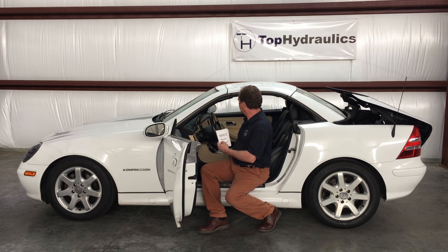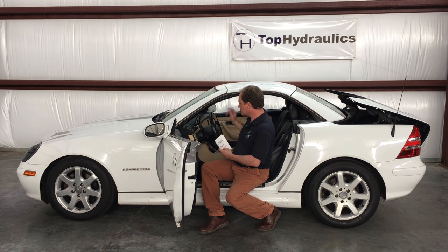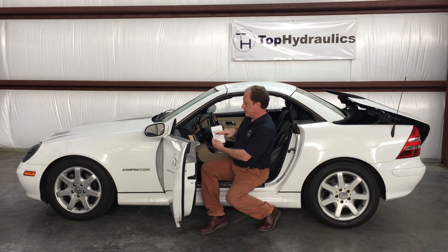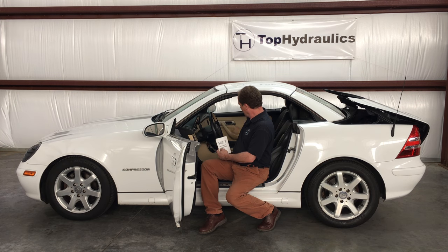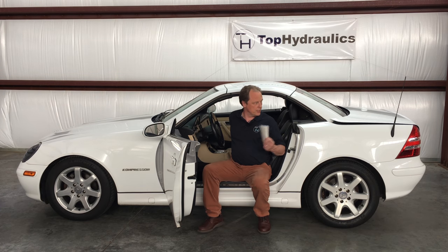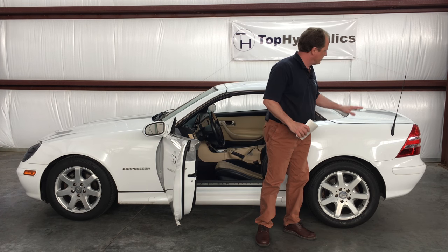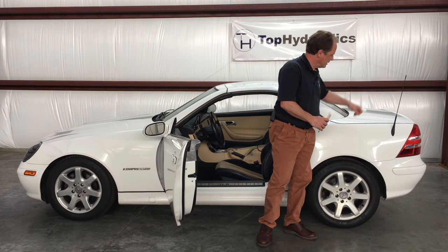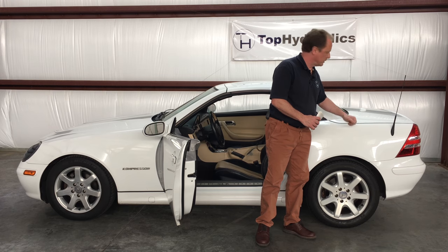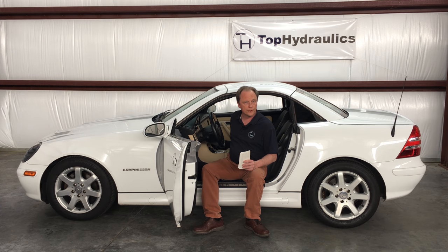Now the front is latching while the trunk lid in the rear is going down. The front latching activates switches S69/2 and S69/3, which are the roof locked to the windshield rotary tumbler switches in the front — they will signal locked. At the same time, in the trunk, the last thing that happens in this sequence: S69/7 and S69/8 trunk lid down switches tell the computer the trunk lid is down. Now it's safe to just roll up the window and the roof is closed.